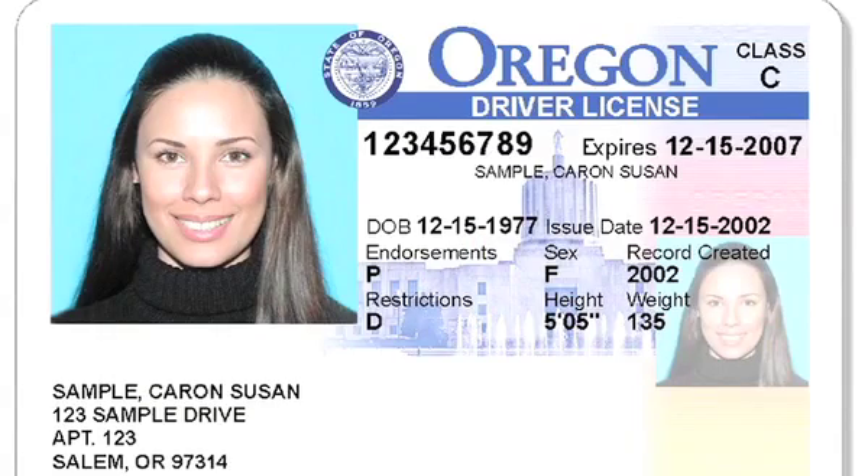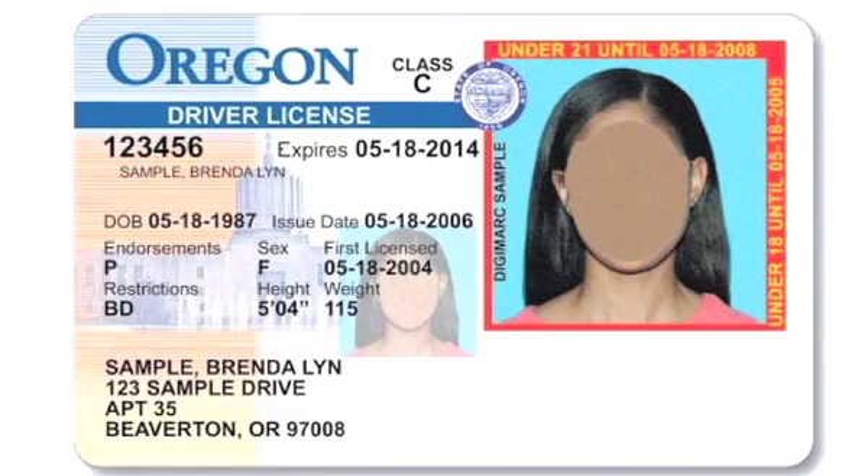Both the adult and minor IDs have a ghost photo. The adult's ghost photo is to the right and the minor's ghost photo is on the left, directly next to the photo.